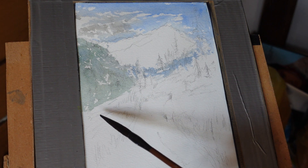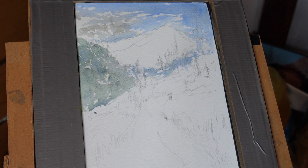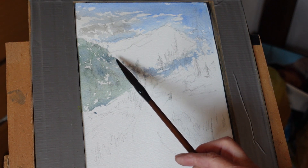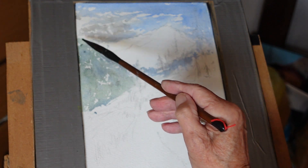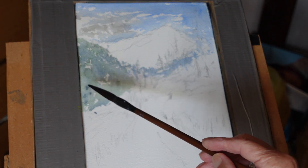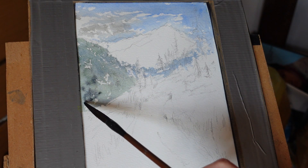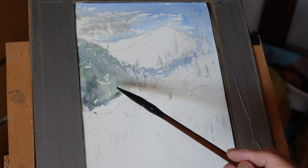Let's get some colour going. It is damp, so we get some bleeding — that gives me some various tones. We'll go back with a darker mixture when it's a bit drier. Let's chance a little bit of Payne's Grey in here, a bit of green, that mountain.